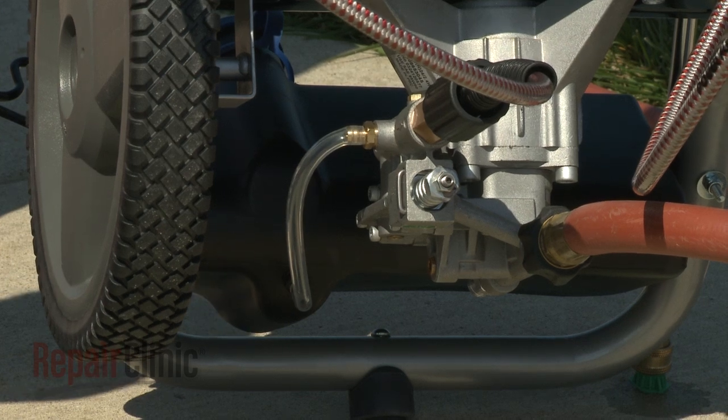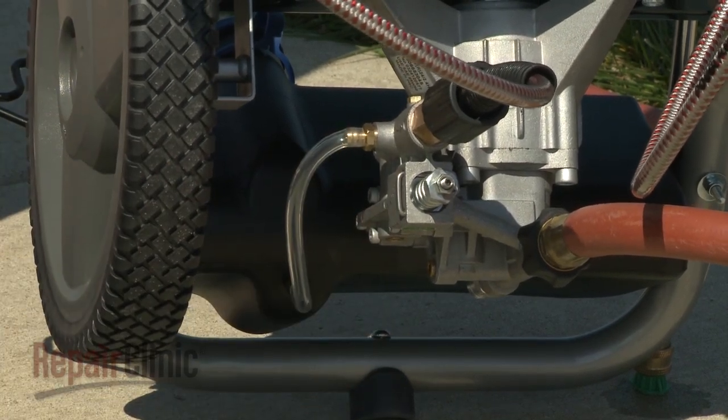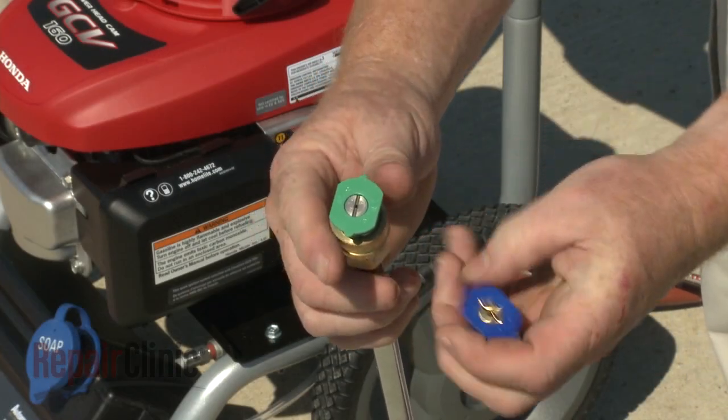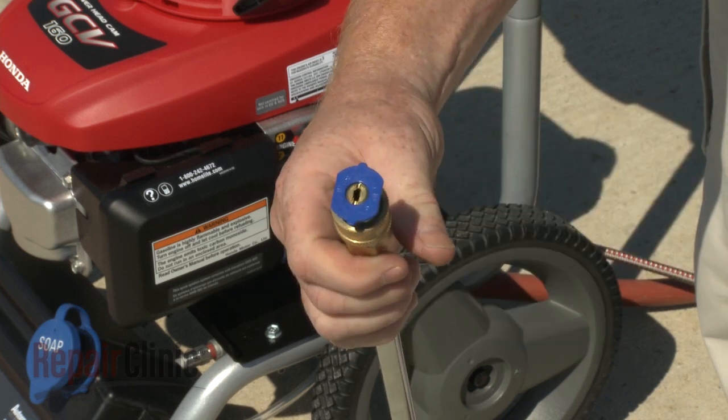Some pumps will also have a chemical injection port on the output pipe in order to introduce detergent into the water stream. For this feature to work effectively, a low-pressure nozzle must be used to draw the detergent into the hose and output pipe.